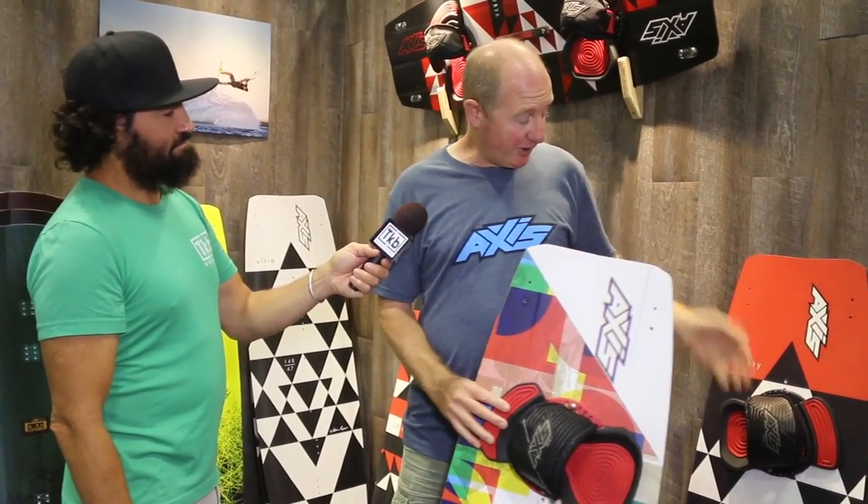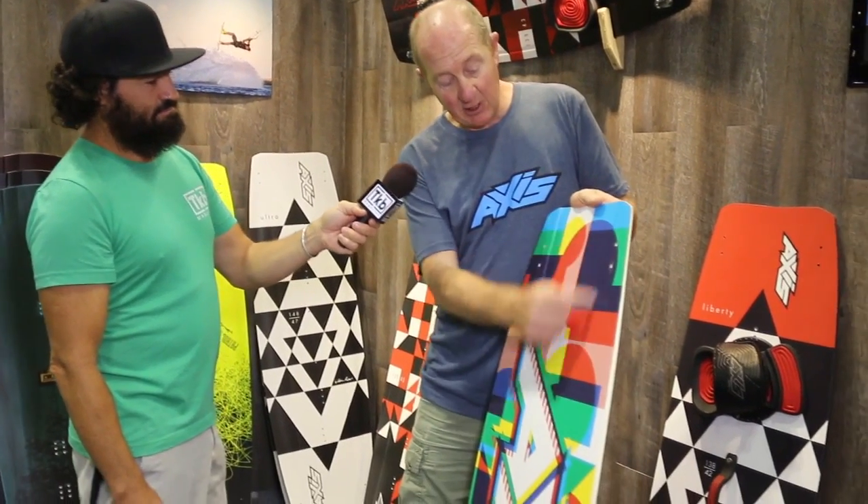Next board in the range is the Division. This is also new for this year. We took the lessons we learnt from the Liberty — it's a straight taper core, so it's easier to machine and more cost effective to build. But we wanted to add some of the features from our high end boards, so we've laser cut slots in the wood core and then pressed the features into the board afterwards. This gives a really nice riding board but a simpler construction.